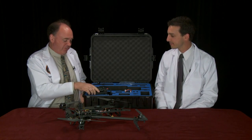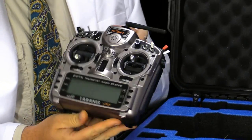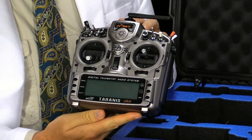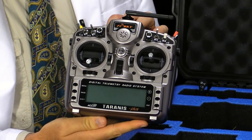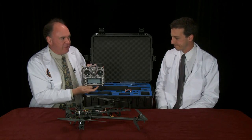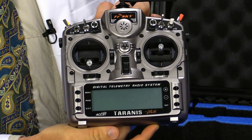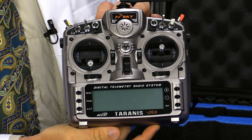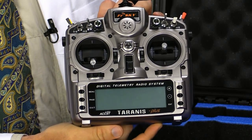Speaking of the Taranis, this is an ideal segue to the radio which comes with the aircraft: the FrSky Taranis Plus. This is a great radio. Taranis has upgraded a few haptic functions, but it's essentially the same old Taranis we know and love. It's essentially infinitely configurable — there are 16 channels on the transmit side, a whole host of sliders, switches, and knobs, and every one of them is configurable to any function you want.